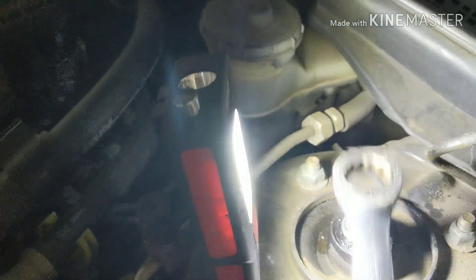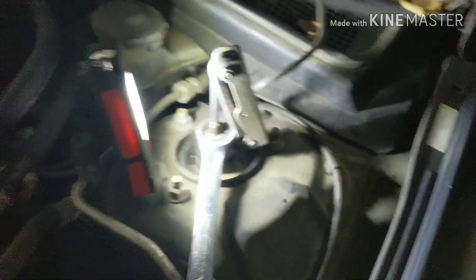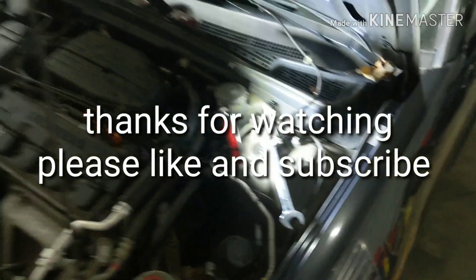The lock nut — this one is a 19mm. Then you're gonna get an L-key that's gonna fit inside there. With one hand you hold it, with the other hand you get it tight. And that's gonna fix your problem. Thank you, I hope this video helped — see you in the next one.